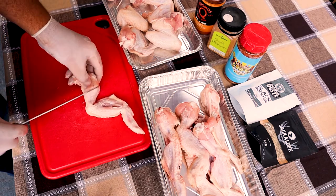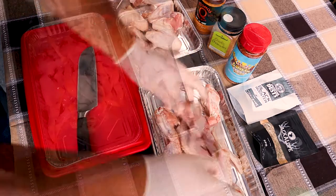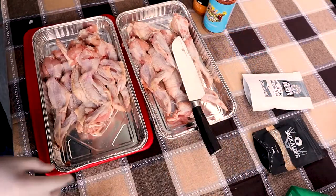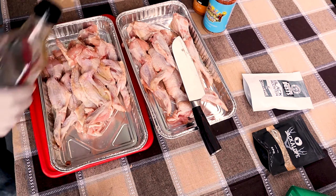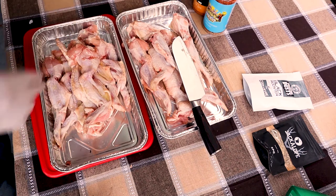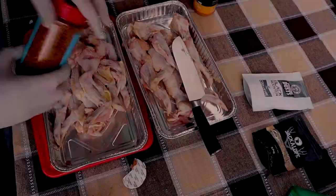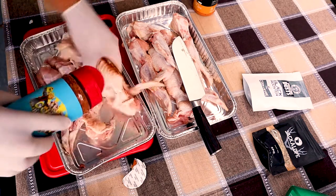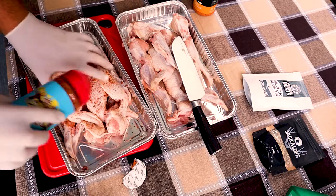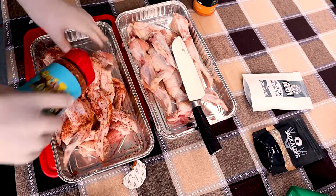Score the flesh across the thick drumette. Now for the second one, first we're going to apply a bit of oil to it. We're using the Gospel barbecue rub, so give it a generous coating. The reason we put the oil on first is to stop it burning and also to help the rub stick on.